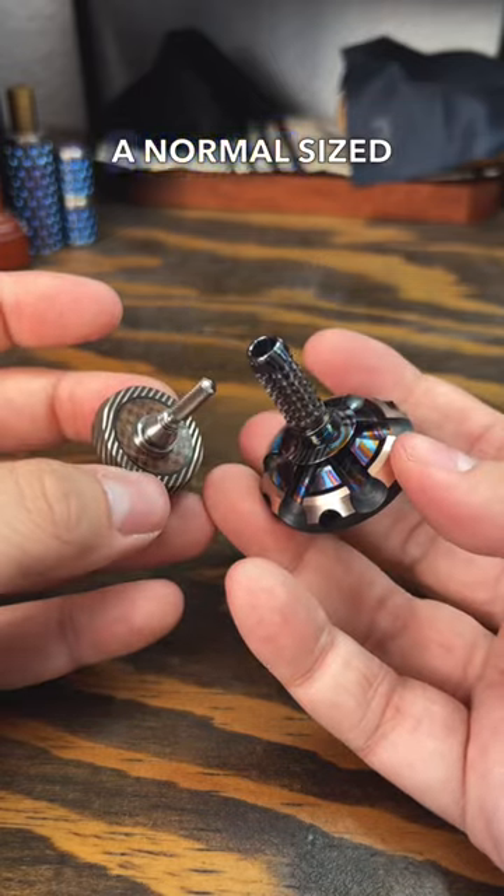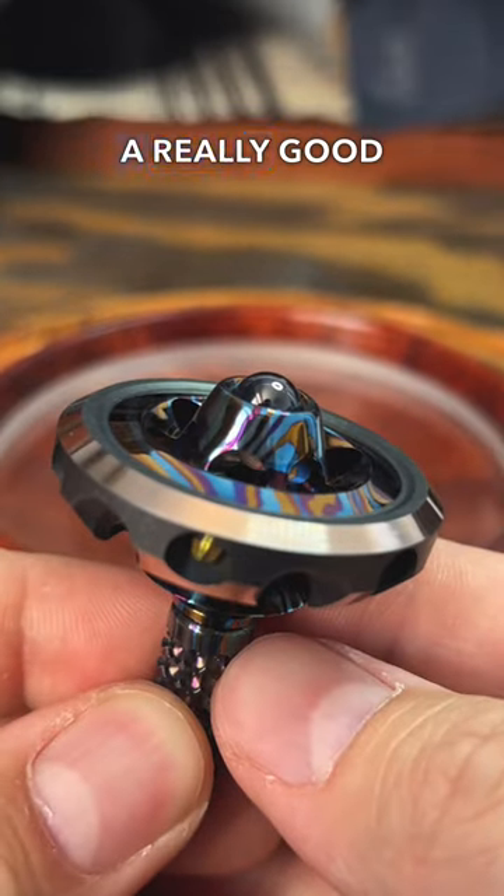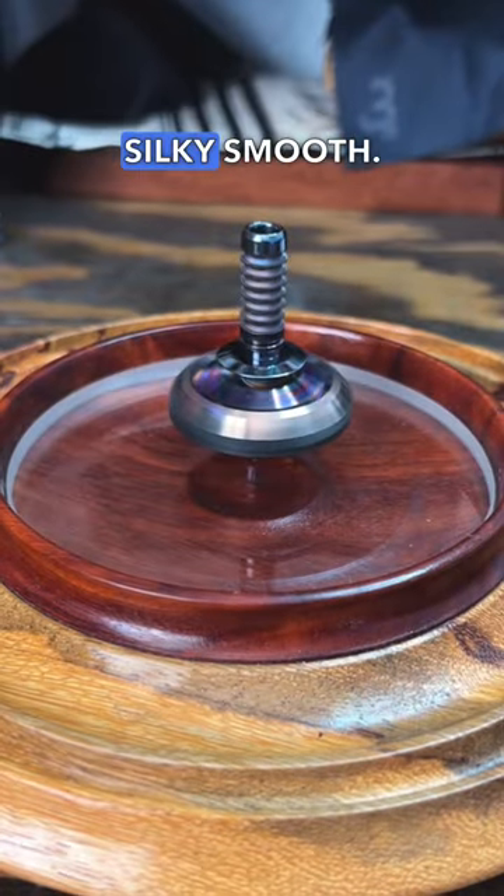Here it is in comparison to a normal size top. This grip design has been refined and machined so you can get a really good grip on it. When the top gets going, as you can see, the spin is silky smooth.